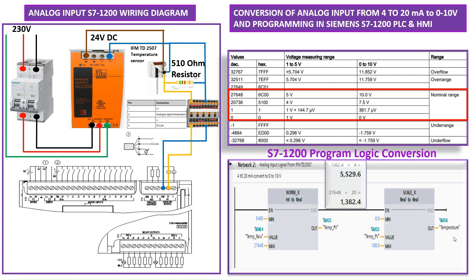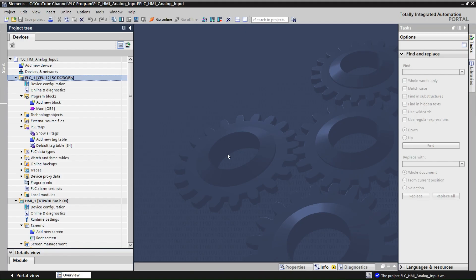Let's go to TIA Portal to create the PLC program, but first let me explain these numbers. The value 27648 is given by Siemens as the highest raw value, corresponding to 20 milliampere. For the minimum at 4 milliampere, I divide 27648 by 20 and multiply by 4, which gives 5400. That is the minimum number we are going to use, adjusted for the exact current range.